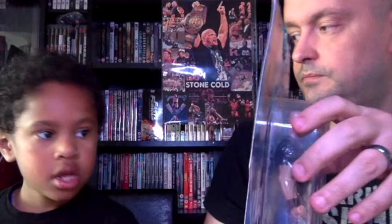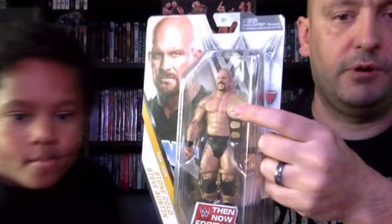Then we've got this WrestleMania series, again similar to the World Champions series, with Stone Cold Steve Austin wearing a Dallas 316 shirt instead of the Austin 316 t-shirt. In this line you get Undertaker, Stone Cold Steve Austin, Chris Jericho, and Roman Reigns. Then we have the Then Now Forever Basic Series, and it comes with what I think is a Smoking Skull Belt — yep, Smoking Skull Belt.